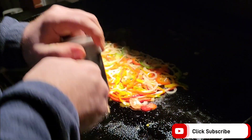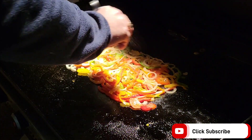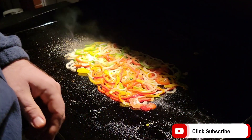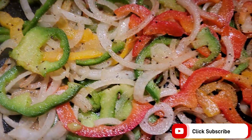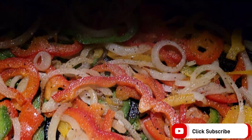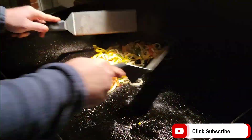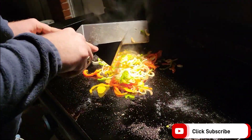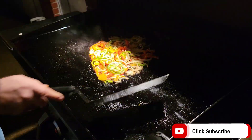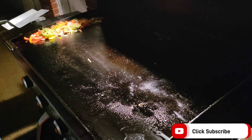The veggies have been going for just a little over two minutes now. I'm going to come back and hit it with that Killer Hogs AP one more time. They'll go about one more minute and then I'm going to move them over to the warmer side. I'm going to give these veggies a little toss here — they've cooked up pretty good, so I'm going to move them over there.